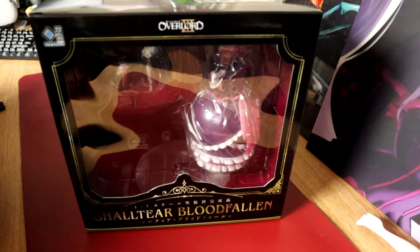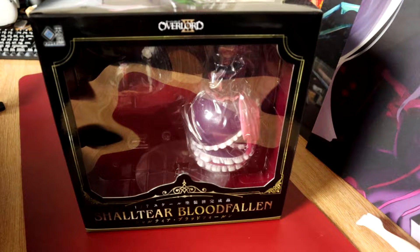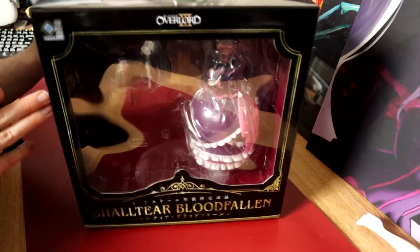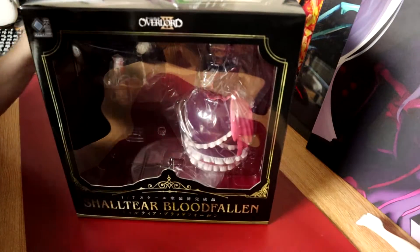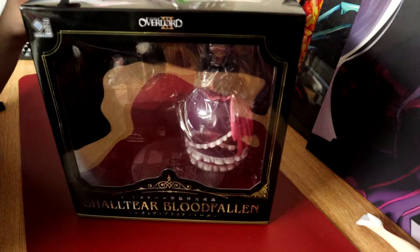Hello and welcome. This is going to be a video that I've been wanting to do for a while, but I've been waiting for one of these to pop up from somewhere on eBay or somewhere that's a bit more credible than some of them. This is obviously an Overlord Shalltear Bloodfallen figure in her iconic dress, which I've been wanting for a while now.